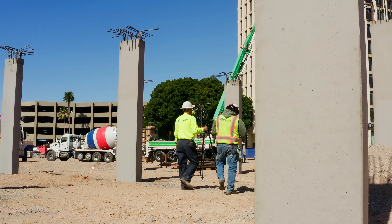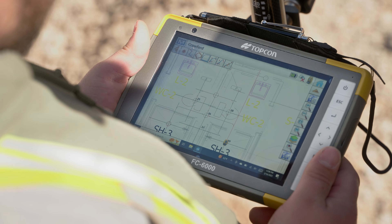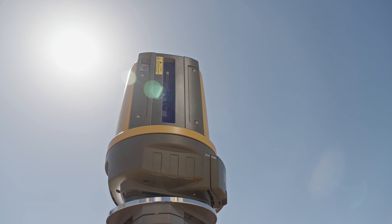You can throw all your string line away, get rid of your 100-foot tapes and all your blueprints. It's nice to go back and reference the prints on-site just to double-check things, but you have everything on a nice little tablet that follows you around all day.